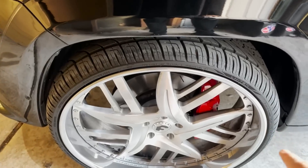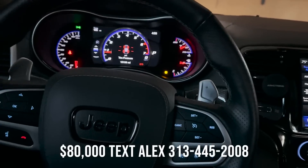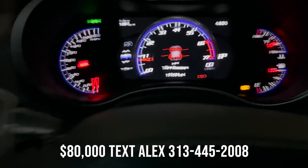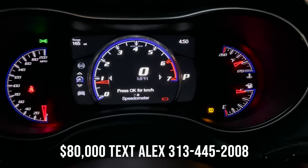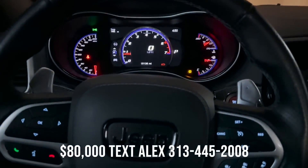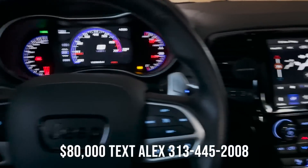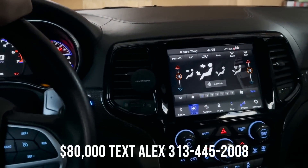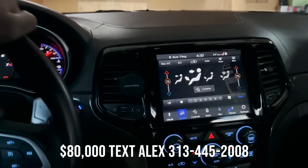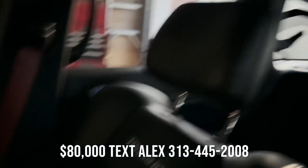It has Trackhawk decals on the side and underneath the doors — it all flows together with the red calipers and the 26-inch Forgiatos, which will come with the truck. I'm asking $80,000 for this with the wheels — the wheels alone are probably worth over $5,000. It just sits over 15,000 miles. I'm not doing any type of financing myself, but if you have your own credit union or bank, you can text my assistant, get the VIN number and a purchase agreement, take that to your bank, and they'll just write you a check to bring to me.